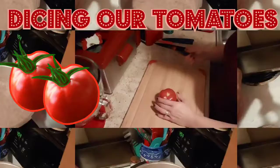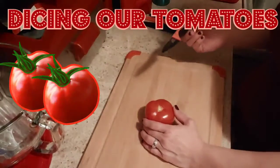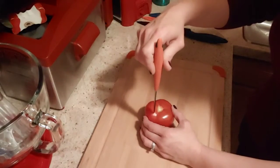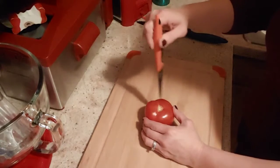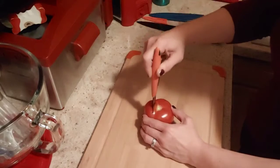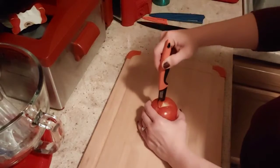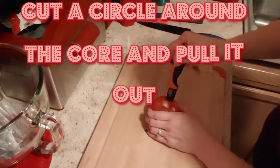Okay, let's go ahead and start with our tomato. I'm going to dice these up. I'll take a good sharp knife and where the core is here in the middle, I just go around it like this all the way down. Cut your circle and just keep going around until you get that core out.